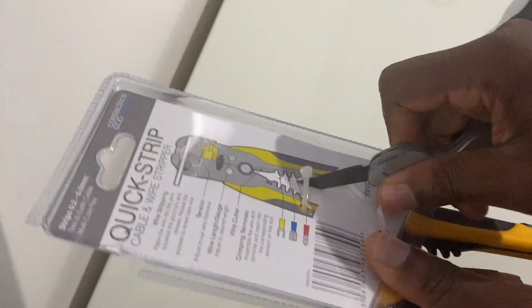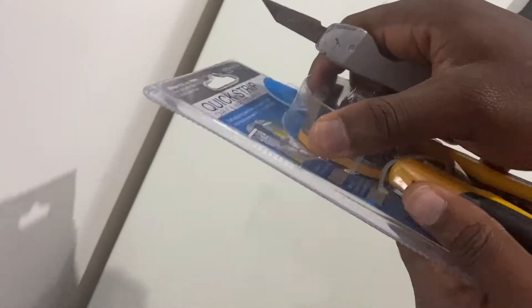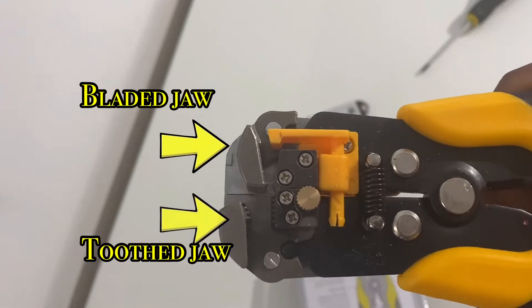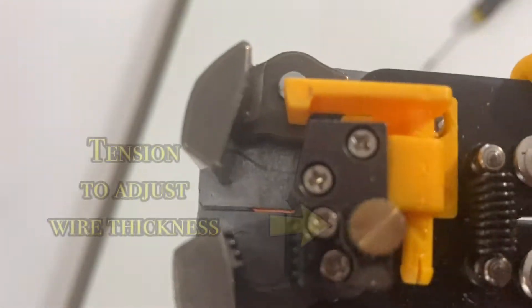It's a quick-strip cable and wire stripper, so it should save you time when stripping your wires to get the conductors out of the insulation. If we zoom in to get the cable stripper a lot closer, we can work out how the mechanism works — those two grips or levers latch onto the wire at the top.